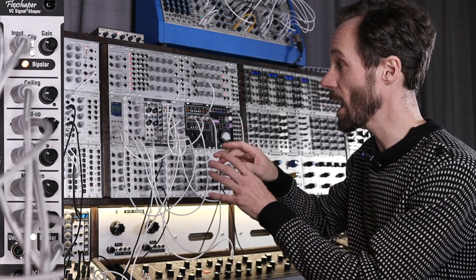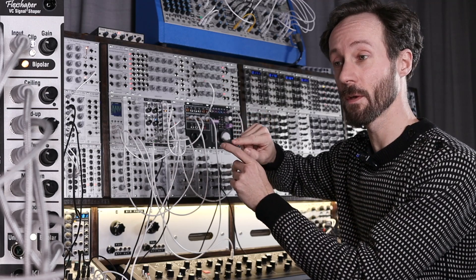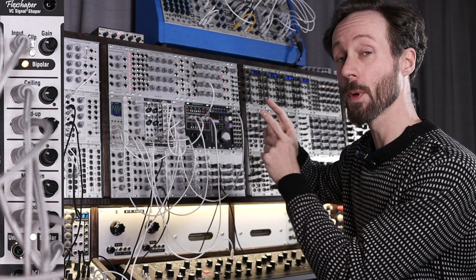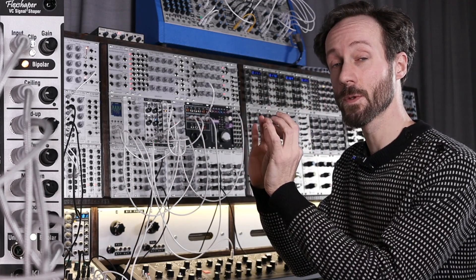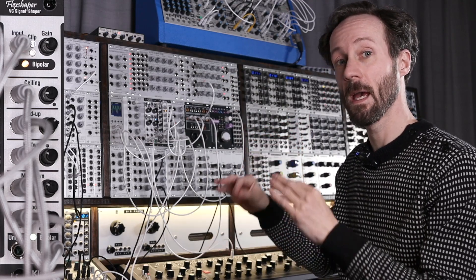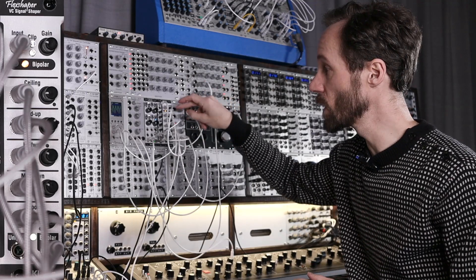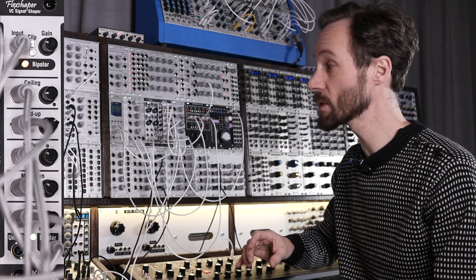What this does is — if you have a waveform with a lowest point and a highest point and all the points in between — it takes those voltage levels, and those you can, whether manually with the knobs, tweak and shape the signal this way.